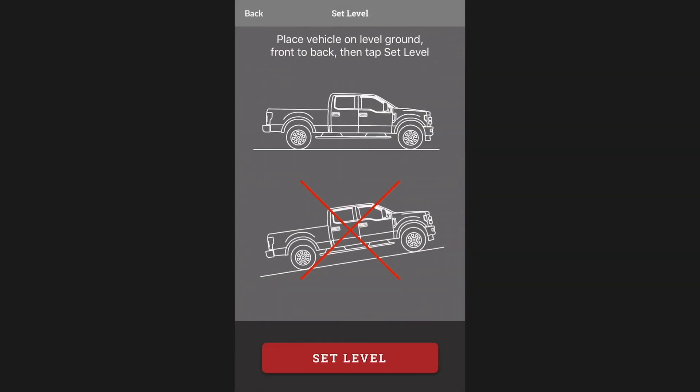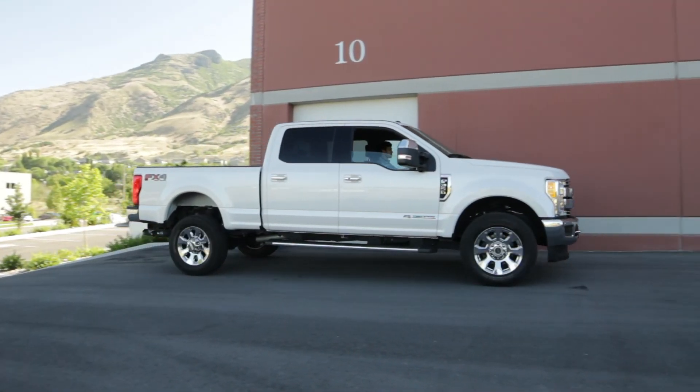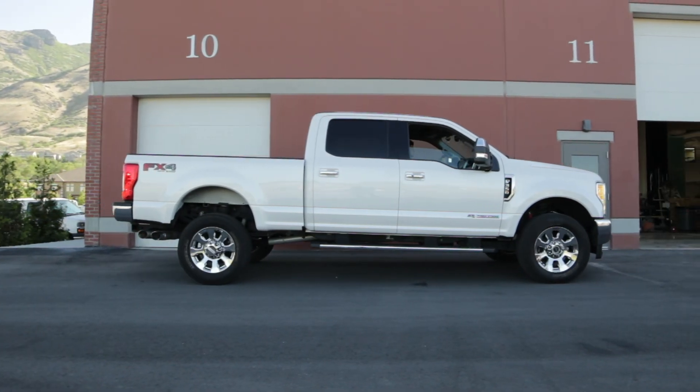Once you have successfully connected to your vehicle, the Hall Gauge will need to learn its physical orientation inside your vehicle. To do this, you'll need to park your car on level ground, then select Set Level.